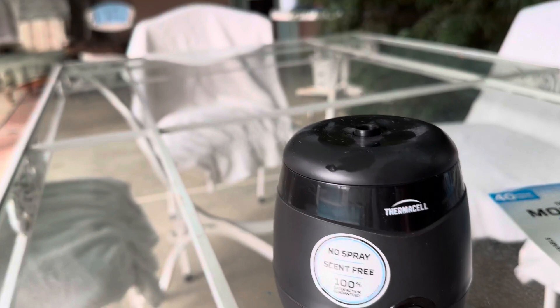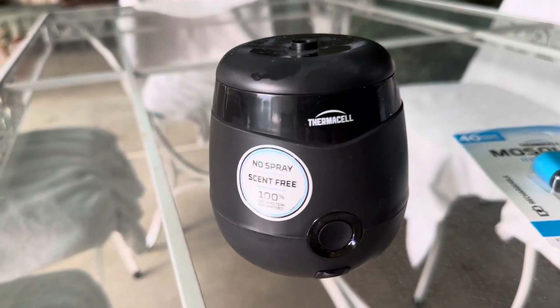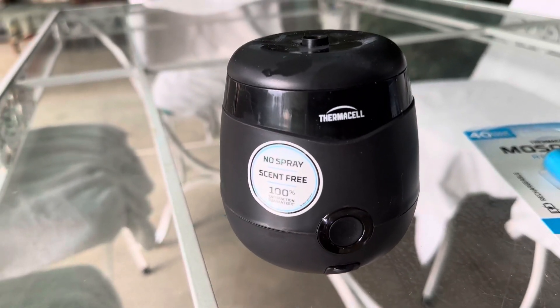I've been getting bitten up lately, so I got this unit. I've been testing it out and it does work. It does take about two minutes for it to heat up.